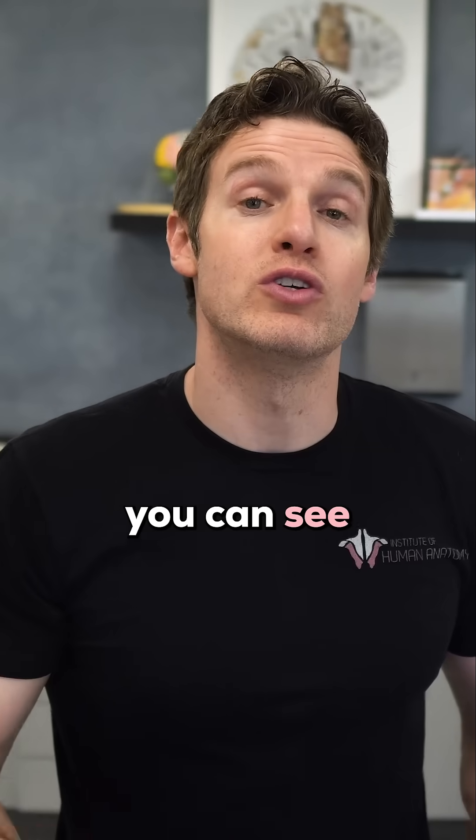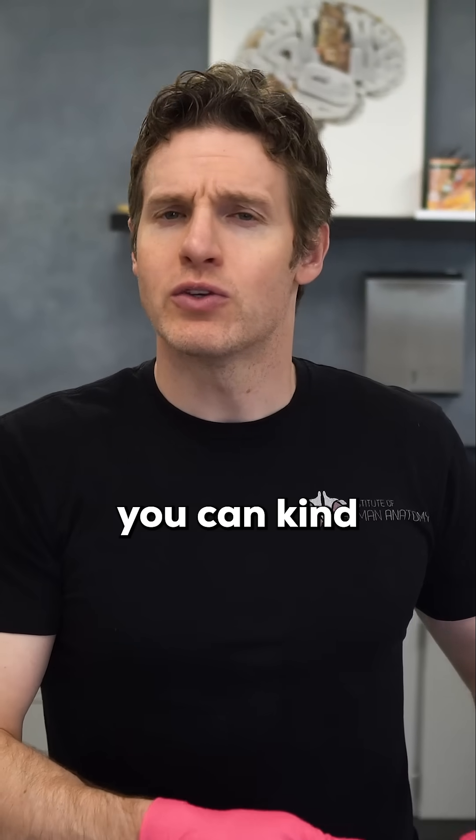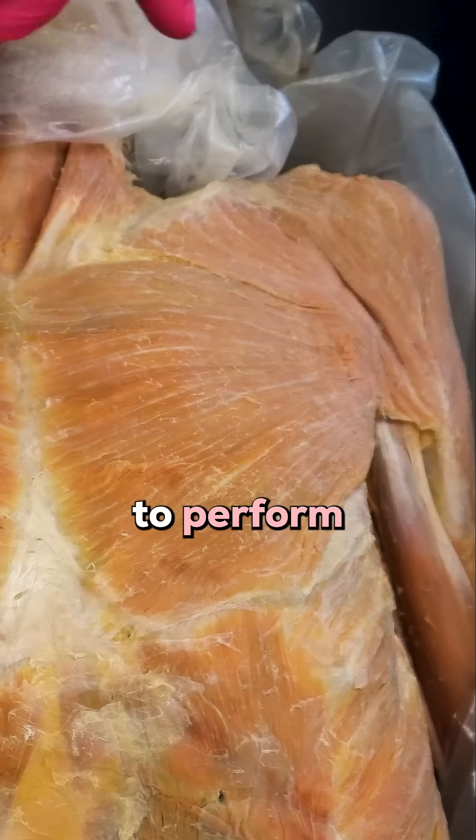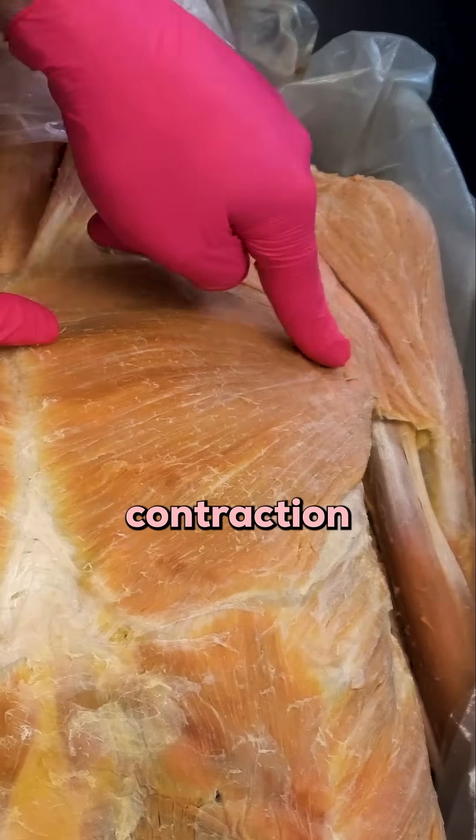This is important because when you can see the fiber orientation, you can visualize and get a sense of the movement that the muscle is going to perform when those fibers shorten during the contraction.